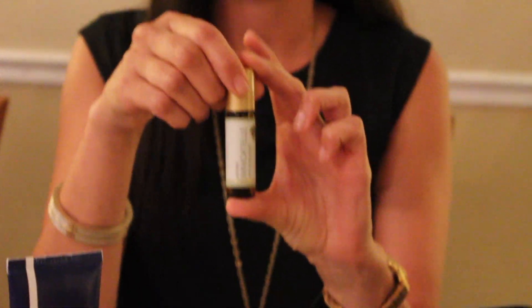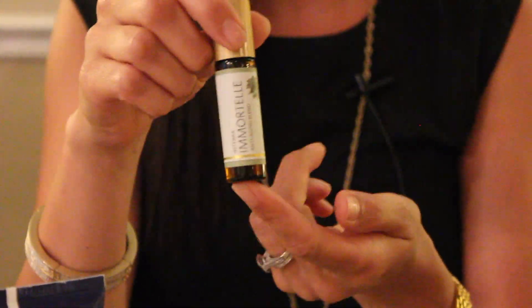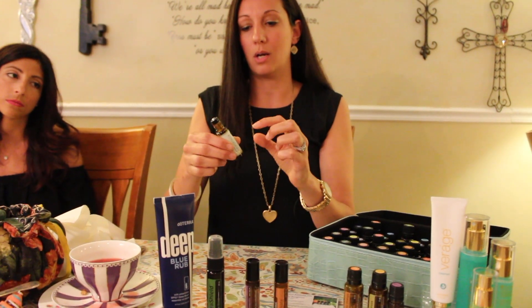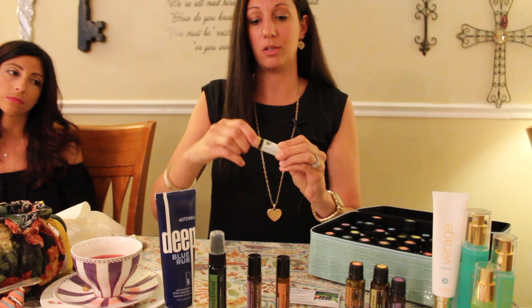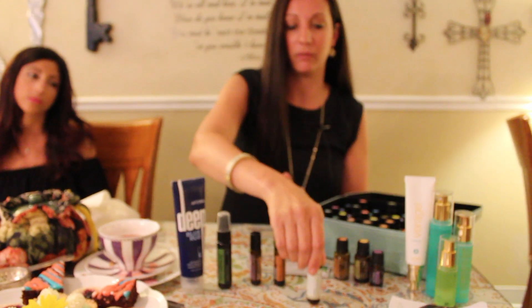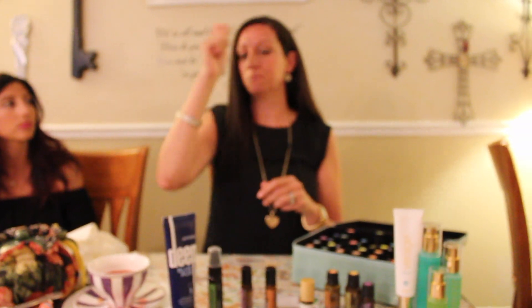Another great line is the doTERRA skincare line. Immortelle is pretty much like your fountain of youth. This bottle can be very expensive; however, I have a video on my Facebook page about splitting it. It comes undiluted, so I just took the cap off, popped the top, split it with another roller bottle, and added coconut oil — because you really don't need the whole thing. Half of it does just as well. It reduces fine lines; I use it every night and it just flattens them out really nicely.